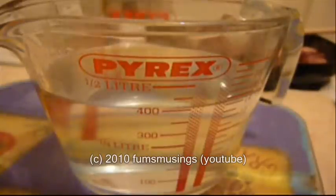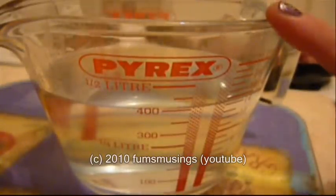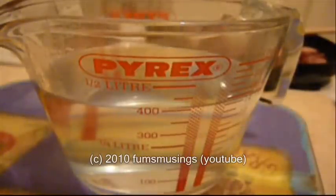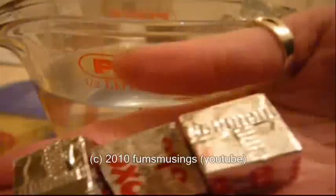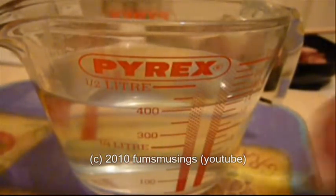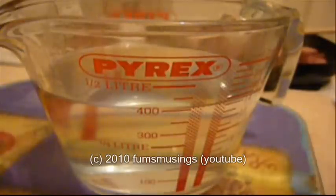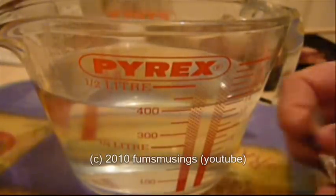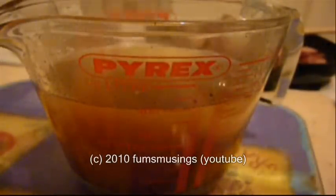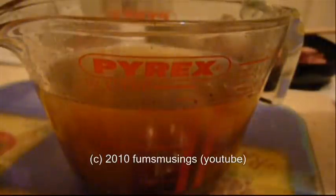While the beef is frying off in the griddle pan, I've poured into this glass jug around 400ml of boiling water, and into that I'm going to dissolve three beef stock cubes. All you do is open the stock cube and crumble it into the water. This is going to make the lovely stock for the stew and it does add a really nice flavour.